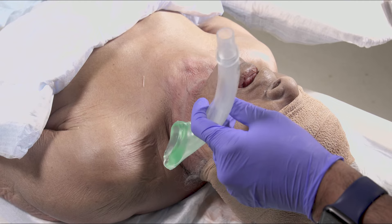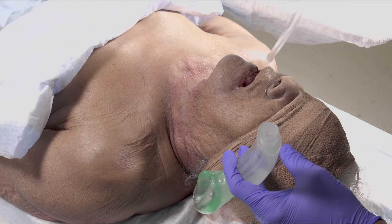Coat the sides, the back, and the tip with lube. Then place the patient in sniffing position and suction the oropharynx.